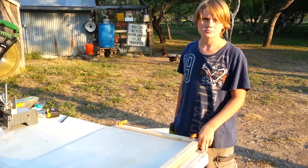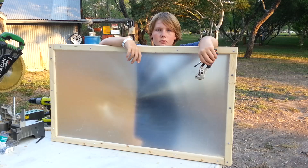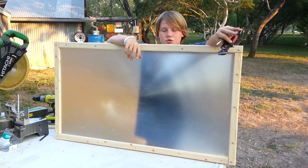Repeat the process for the remaining two sides. All nuts and bolts were hand tightened. After they were all in place, I used a screwdriver and pliers to tighten them.